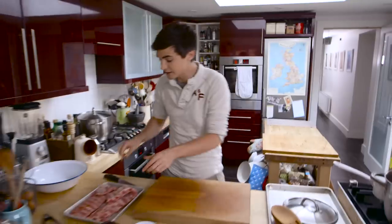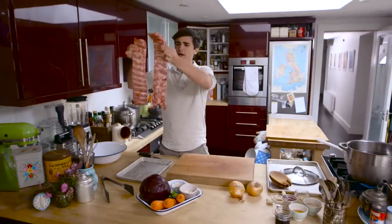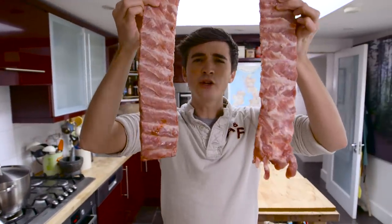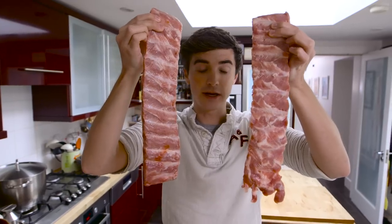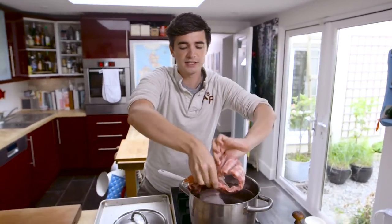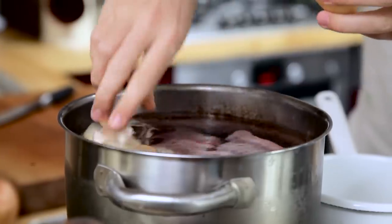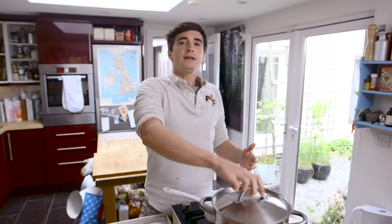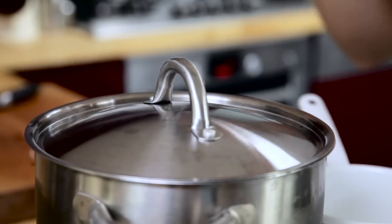We've got some cold water coming up to the boil, and this is the secret. You have to get your lovely baby back ribs — nice tender pieces of meat with those bones inside. You need to make sure that meat is gonna be really, really tender. Stick it in the pot to boil along with a little bit of onion and a garlic clove split in half. Stick the lid on. This is now gonna cook for about an hour.